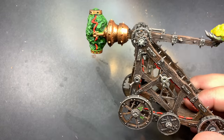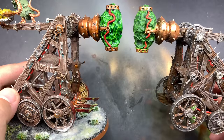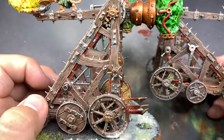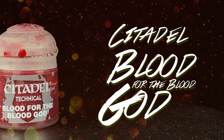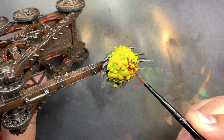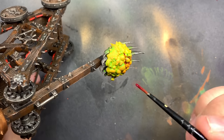Really what I'm trying to do here is match it with an existing catapult that I already own. For the most part I'm just pushing these colors towards this other Plague Claw. Using Blood for the Blood God a little bit watered down I'm going to go back on top of that Plague Goo and just put some of this into the recesses.